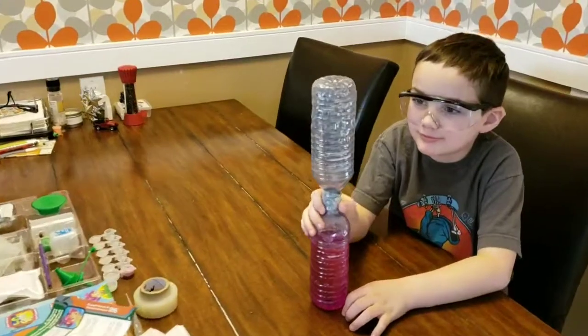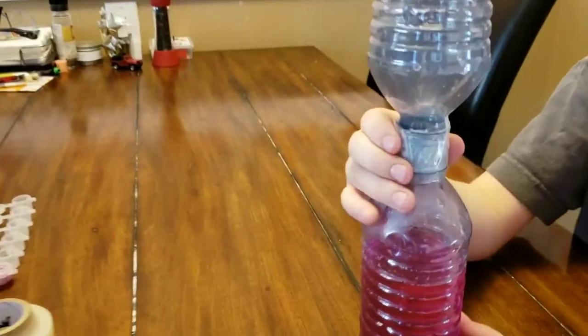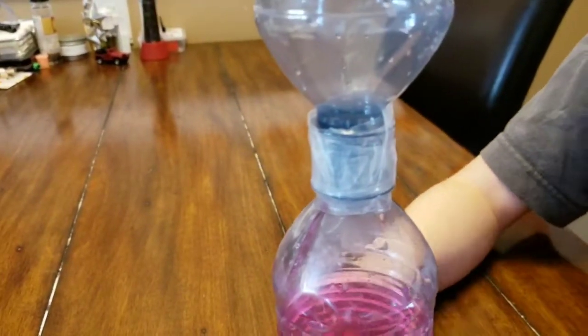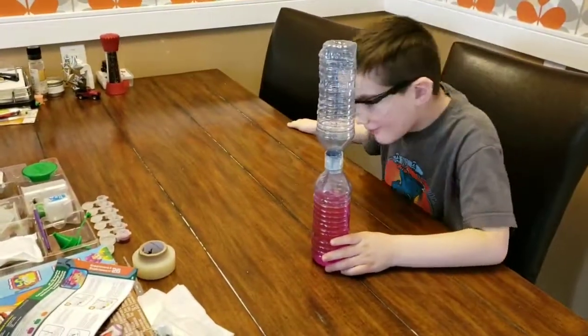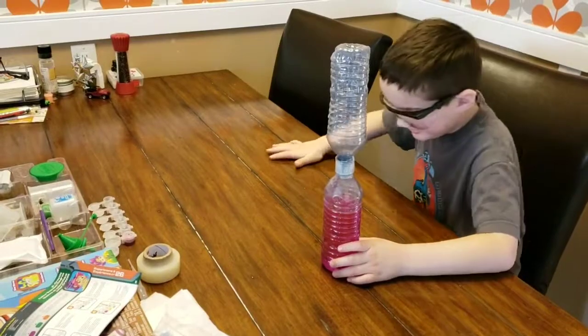Okay, so here we have our contraption. What do we do with these two bottles? We take them together — the instructions said to — and we used hockey tape on that, so we'll see if that works. Now, how do you think this works? What do you think they want us to do with this?